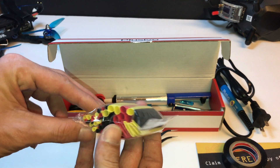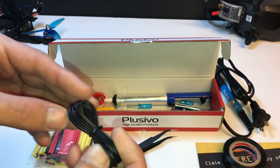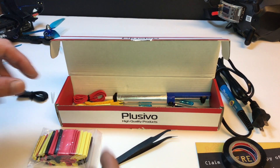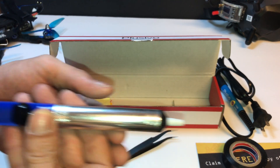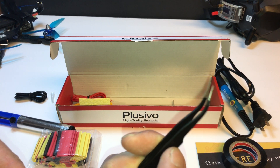It's got a bunch of little things — it'll get you through, dude. The wire's not the best, I'm not going to lie. It's that hard wire, not silicone, so I don't like that. But I got it because it's nice to have the little desoldering pump — that's pretty cool. And I really wanted the tweezers. These tweezers are amazing for soldering.